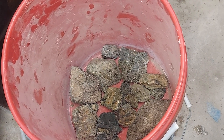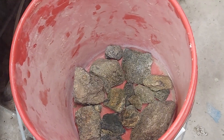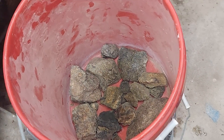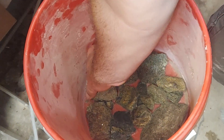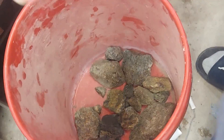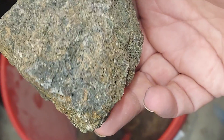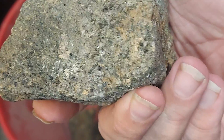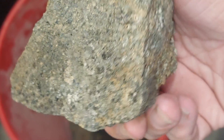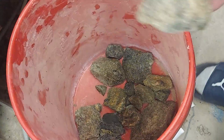Hey everybody! Ruby and Kim went rock hounding in Montana and brought me back a little gift. To the untrained eye, it just might look like a boring old green rock. But it's not — see those little flashes and sparks in there? Ladies and gentlemen, this is Epidote, and it is a beautiful stone.